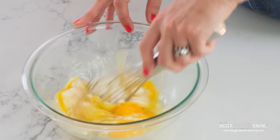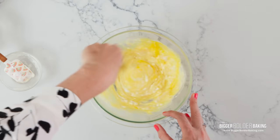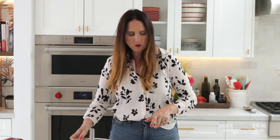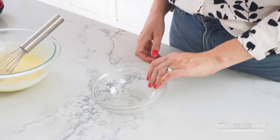Then with a whisk, just whisk them all together. Whisk your wet ingredients until there's no more sour cream lumps and it's nice and smooth, just like this. Now pop that over to the side for a little bit, and let's mix together our dry ingredients.